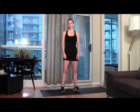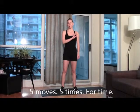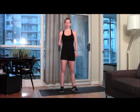Hi, this week's workout is another time challenge. There are five moves. We're going to go through them five times as fast as you can, while keeping proper form. I really think you should have a timer and time yourself, because that's how you're going to improve — if you do the same workout again and try to do it faster and faster.